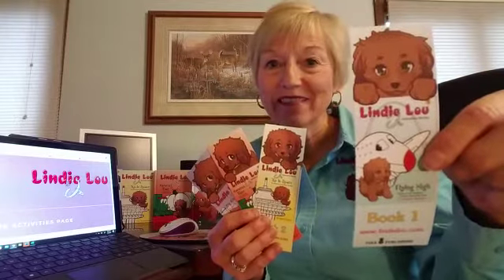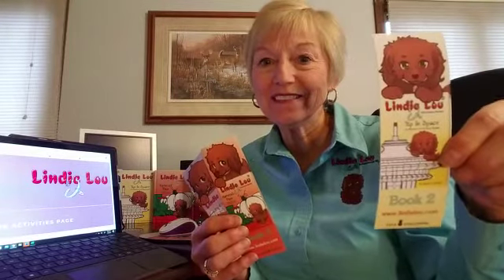Did you know that we have collector bookmarks that go along with each of the books in the series? We have Flying High, Up in Space, Harvest Time, and Big City Magic. If you haven't seen our bookmarks, they're available on our website, lindylou.com.